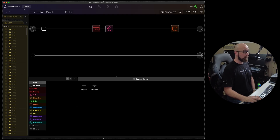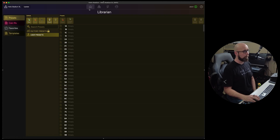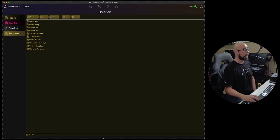If there's an update available, a little update button will appear here allowing us to install it. Along the top row we have our home button, which is our current view. Moving to the next icon we have our Librarian, which allows us to manage our presets, cab impulse responses, favorites, and templates. There are some built-in templates here — quick start, super serial, parallel switch — and a couple of templates I've added as well.